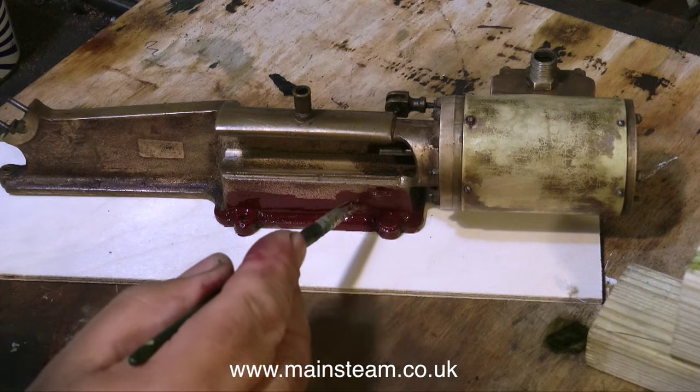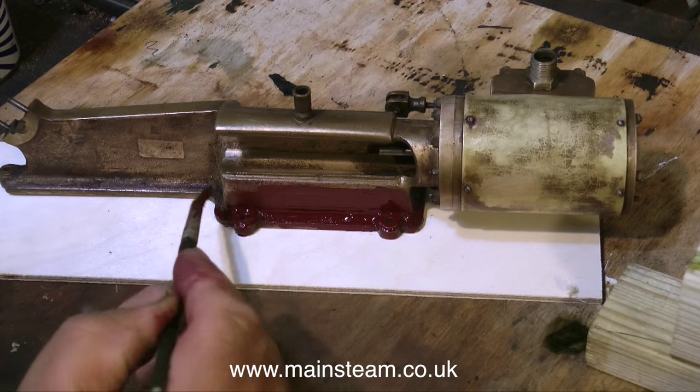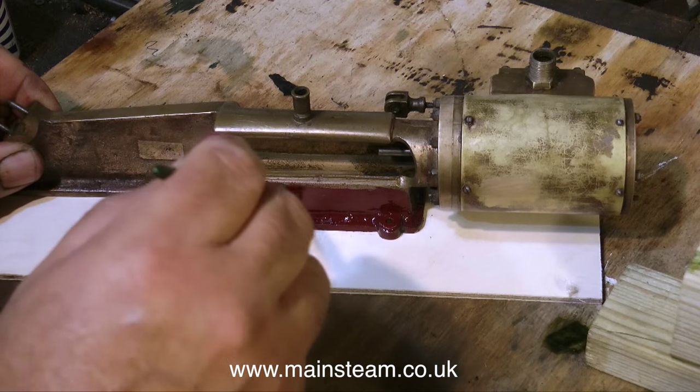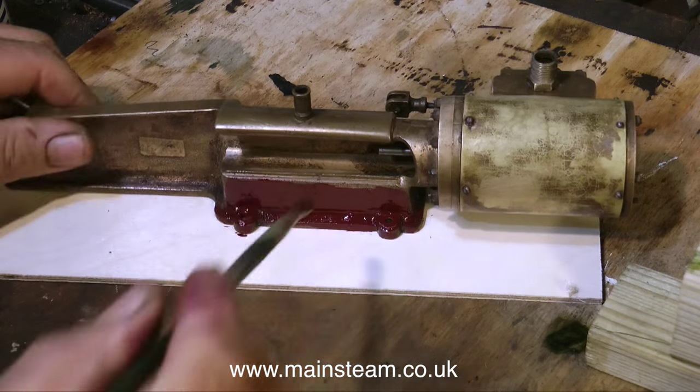Whether you use an etch primer or not, it's very important to key the metal before painting. This is done with some medium sandpaper, which puts a series of fine scratches on the metal that the paint can stick to.